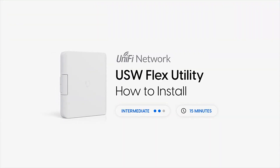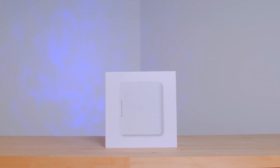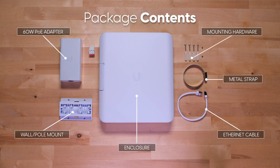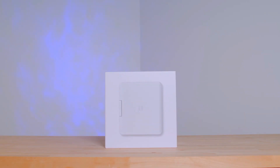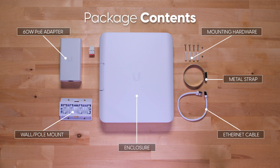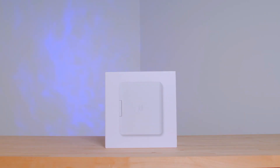Unifi USW Flex utility - how to install. This USW Flex utility has 4 802.3af ports, but the first port is 802.3bt. To summarize, this means you need a PoE injector that is 50 volts or 60 watts. This is a special order - it isn't included in the box and is also not common to find. Note that unless you plan to plug this into a switch that supports 802.3bt, the injector needs to be rated appropriately.